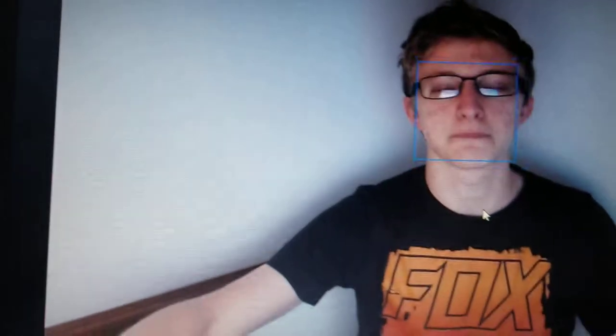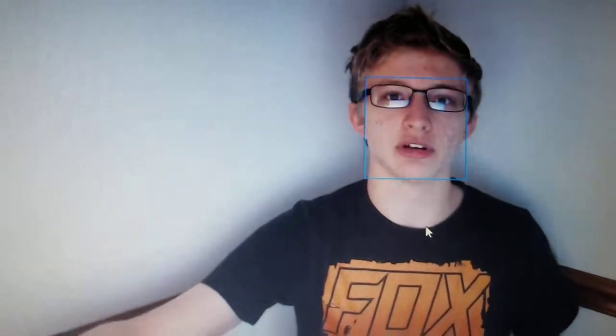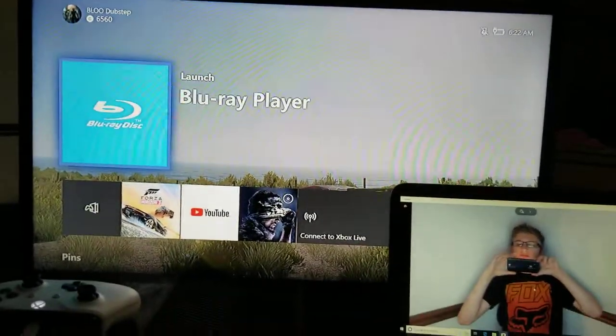This is it for right now, guys. If you guys did enjoy, make sure to like, comment, share, and subscribe so you don't miss out on any more of my videos. Click the bell — it's right next to the subscribe button — so you can get every one of my notifications and be the first one here. My name is Little Dubstep, hope you guys enjoyed this video, and I'll see you guys in my next video. Peace.